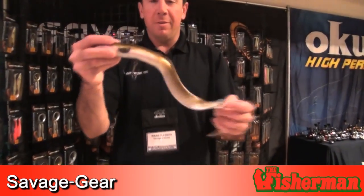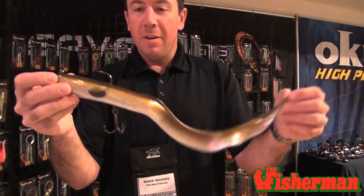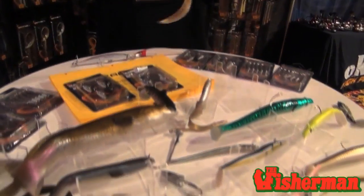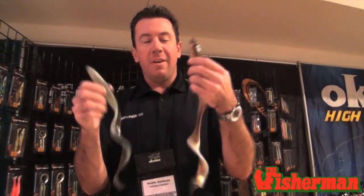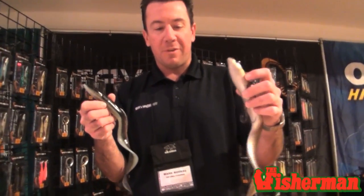The Real Eel. Look at that — that's 16 inches of striper love right there. Comes in multiple different colors, multiple different sizes. We've got a 12-inch, a 16-inch, an 8-inch, a 10-inch. Unrigged versions, rigged versions. Everything you need to hit that sand eel population when you're going after that big striped bass.